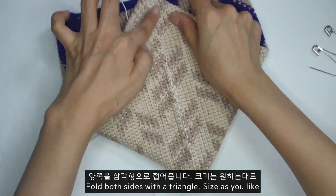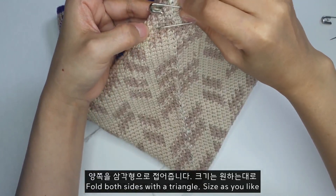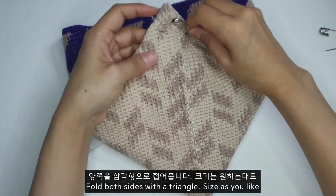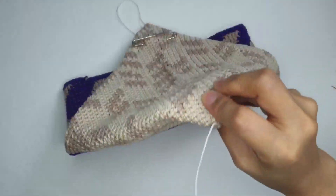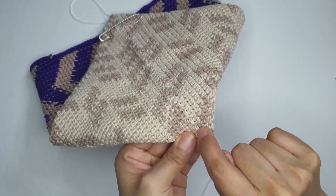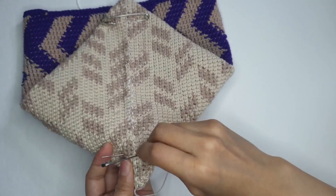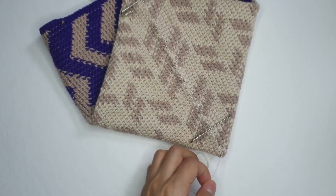가방 바닥이 가장 일자로 가운데 왔을 때 양쪽 똑같이 10번째 부분에다가 연결을 해 주면 될 것 같아요. 반대쪽도 딱 반으로 접었을 때 끝에 부분에서부터 10번째 사슬에 맞춰 가지고 시침 핀을 걸어 놨어요. 돗바늘로 이 부분을 바닥을 연결을 해 볼게요.